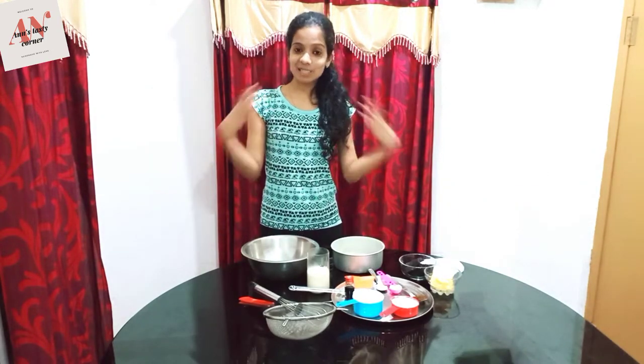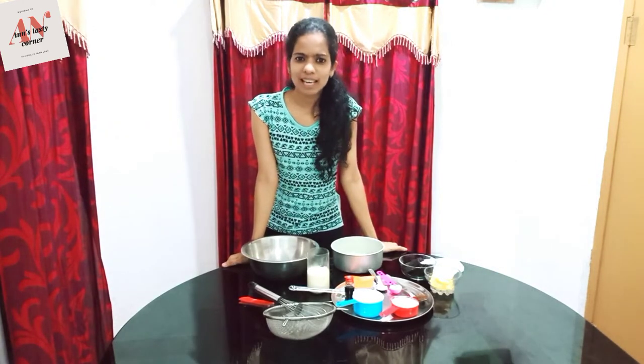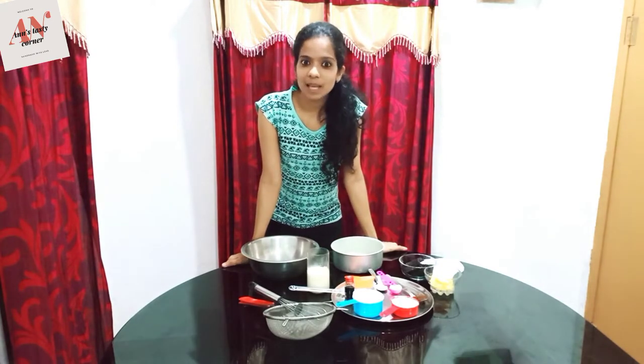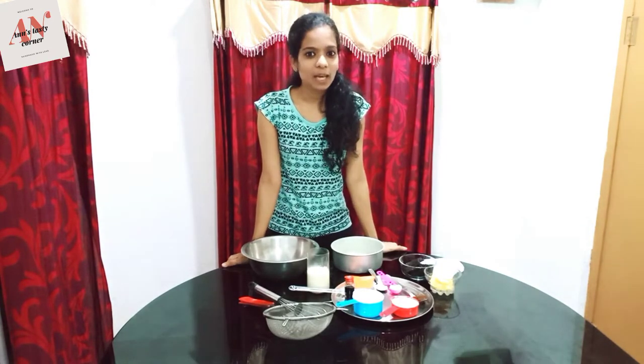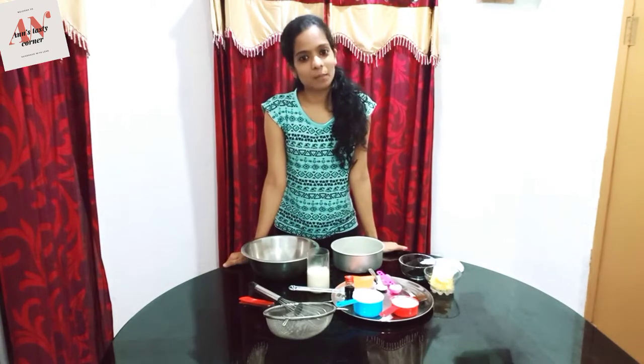Now I am going to talk about the recipe. We have a few options for chocolate brownies. If you want to add chocolate brownies, we will be able to put up the brownies.